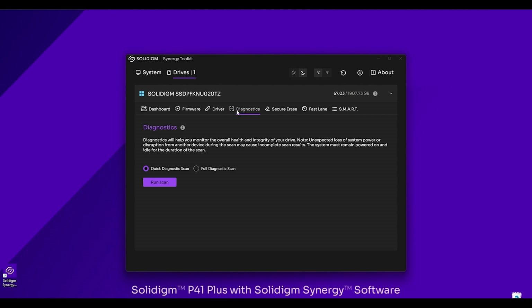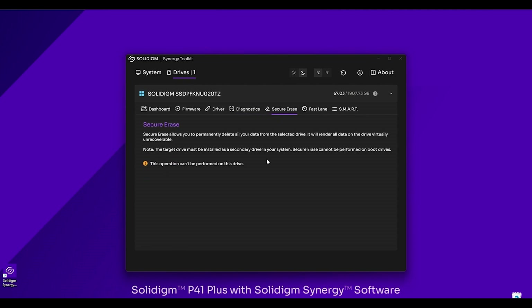Let's go to the Diagnostic Scan tab. The diagnostic scan lets you monitor the overall health of your drive and gives you the option of both a quick and a full scan of your SSD. The quick test takes about three minutes and scans roughly a gigabyte and a half of your drive for read errors, as well as performing a brief integrity scan. The full scan will take an hour or more depending on how much is on there — it checks every logical block address, or LBA, on the drive for errors and performs a much more in-depth integrity scan.